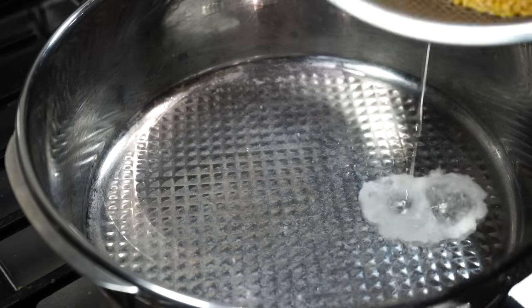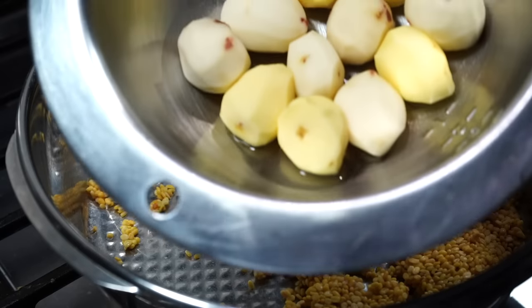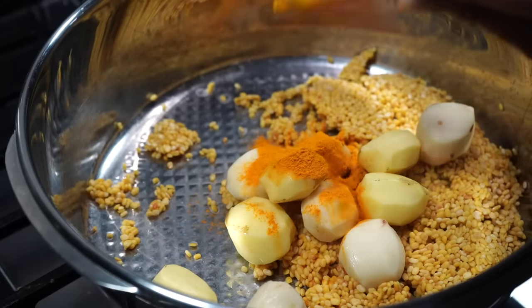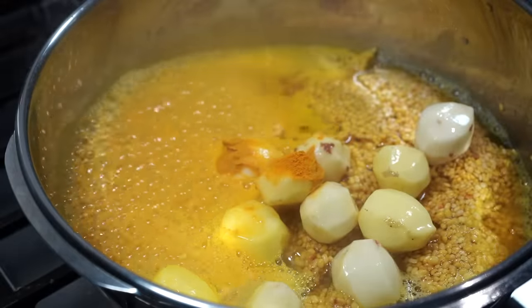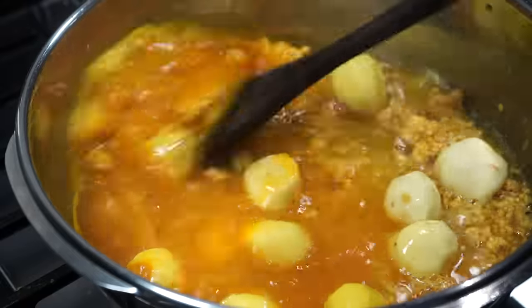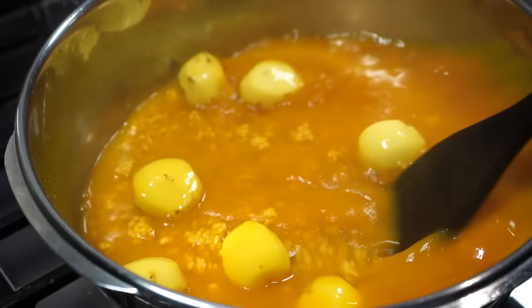The dal goes back into the pressure cooker along with a few small potatoes, about half a teaspoon of turmeric powder, and two cups of hot water. You can even use regular potatoes or no potatoes. Sometimes people get so upset seeing potatoes in curries — please don't be so harsh on Mr. Potato and let me enjoy my life including him in my recipes.